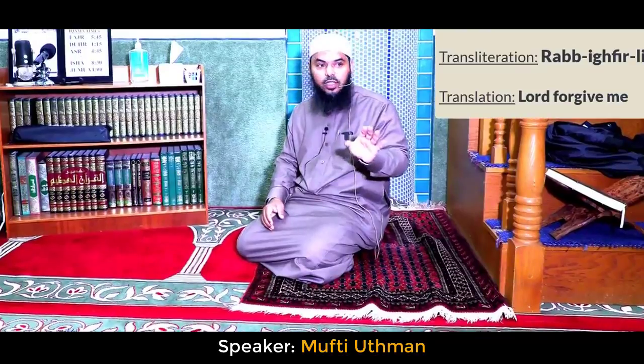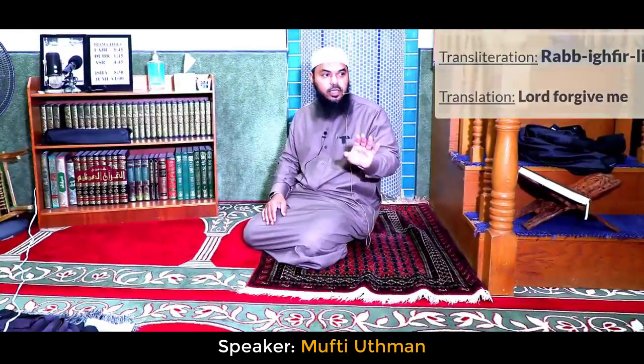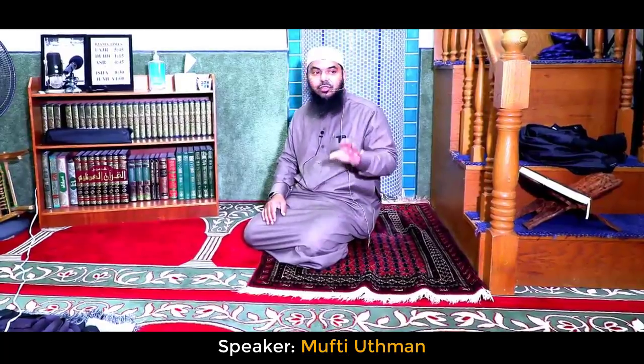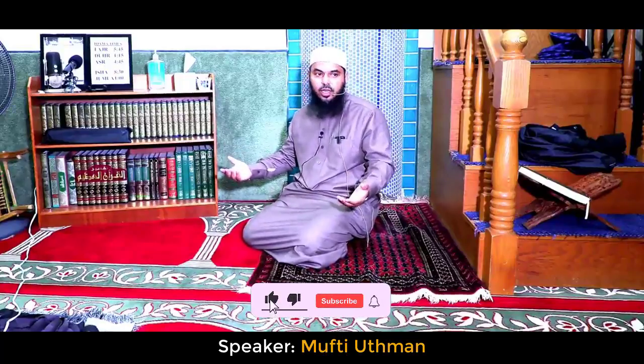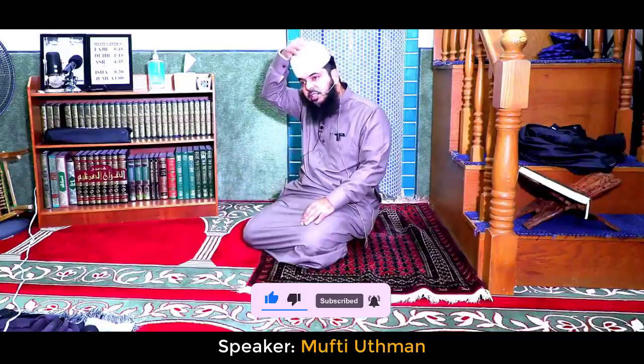If you didn't even say that once between the two sujood, your salah is invalid. This is wajib — this is obligatory. Rasulullah sallallahu alayhi wa sallam ordered it. So regularly say at least rabbighfirli, rabbighfirli. If you didn't even say it once between the two sujood, you invalidate your salah. So be very careful with these azkar.